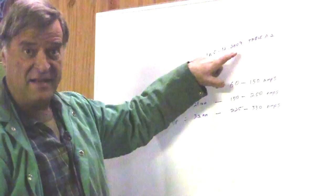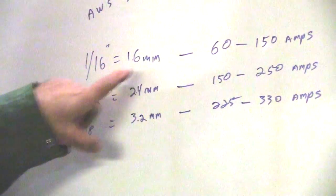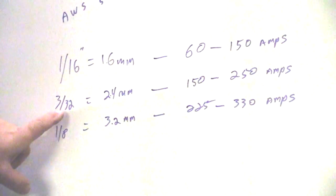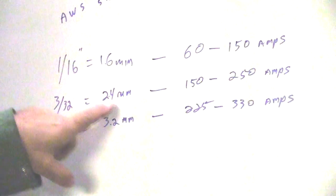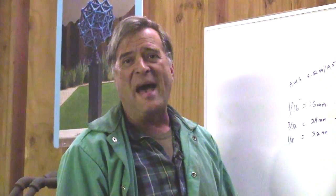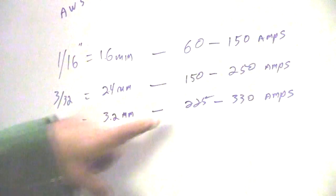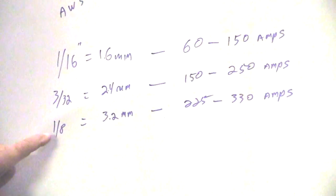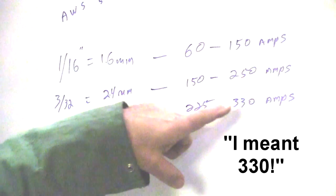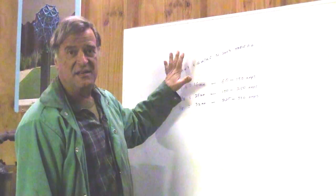The 1/16th of an inch, or 1.6 millimeter: 60 to 150 amps is all you want to run. The 3/32nd, or 2.4 millimeter: 150 to 250 amps — that'll max out most consumer-size TIG welders until you get into the bigger industrial machines. The 1/8 inch, or 3.2 millimeter: 225 to 350 amps.